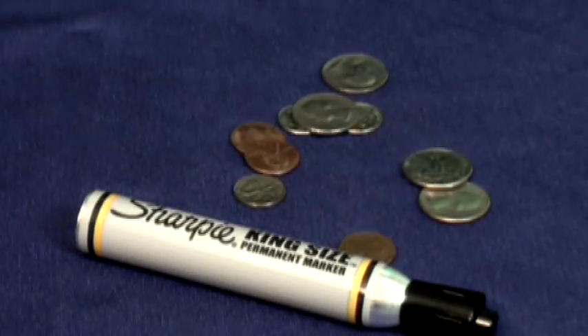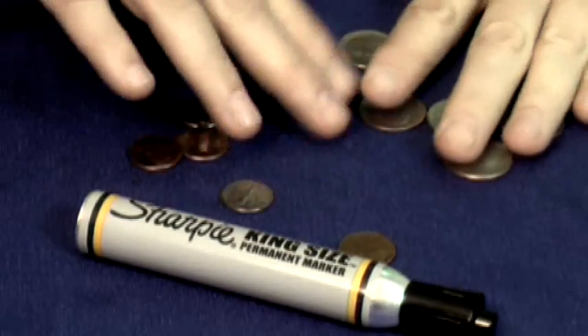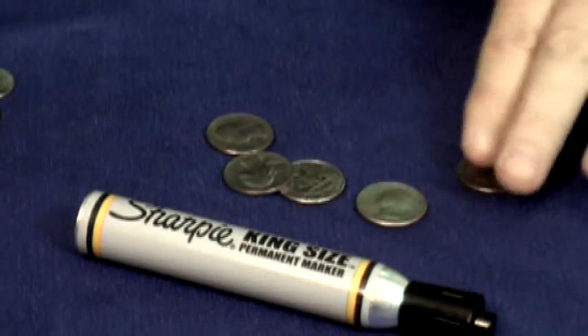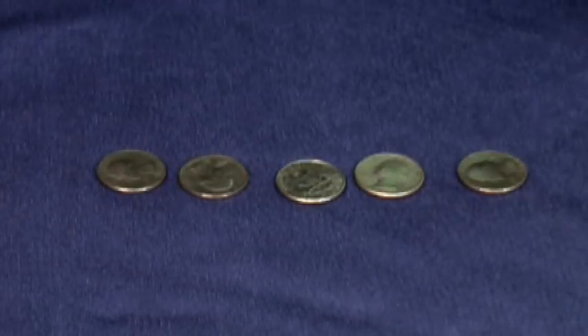But first, let's do the magic trick of the week. Here's something you can do anywhere with a borrowed magic marker and a borrowed handful of change. We'll just drop the change on the table here, and what I'm going to do is just separate out the quarters and leave the other parts of the change off to the side. And we're going to make a little mark on every one of these coins.